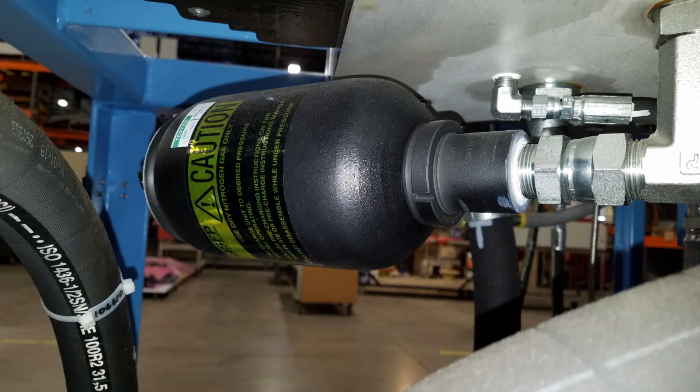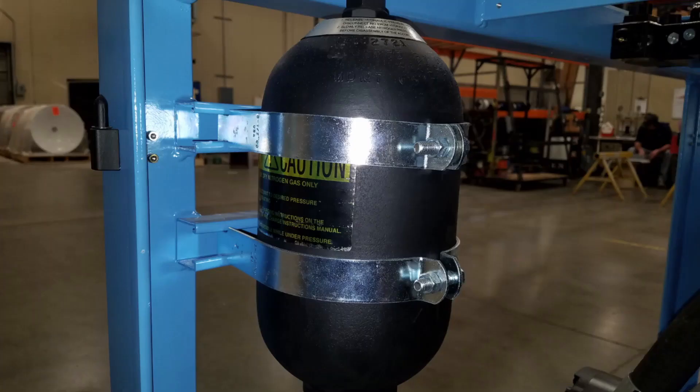The accumulator should be checked monthly. If the pressure reading is off by more than 10% of what the charge pressure is supposed to be, the accumulator should be charged.